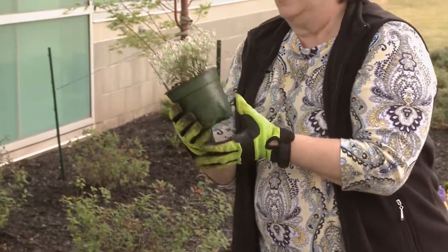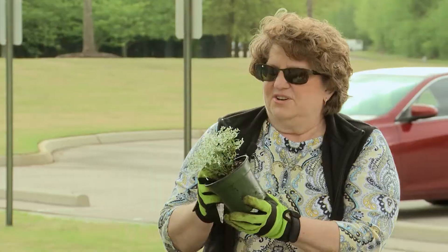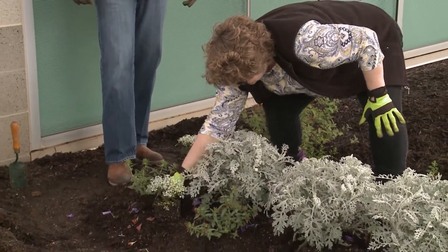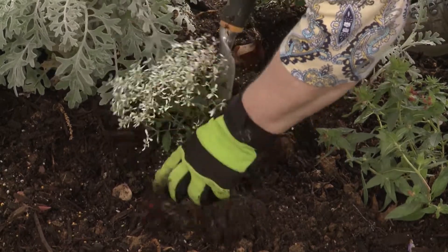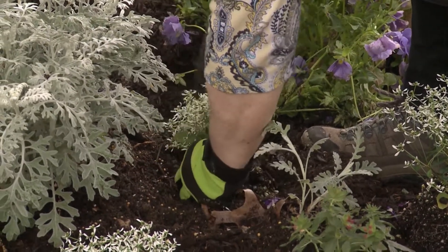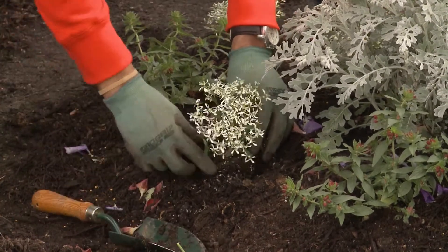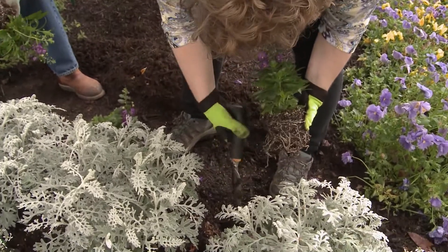Next, we've got another somewhat unusual plant that likes the sun — it's a diamond frost euphorbia. A lot of weeds around here are euphorbias, so we know that euphorbias in general do well in this area. Any insect or disease problems with these plant materials? No — if you go with plant varieties that are similar and related to wildflowers of the area, you're pretty much going to be good with your plants.